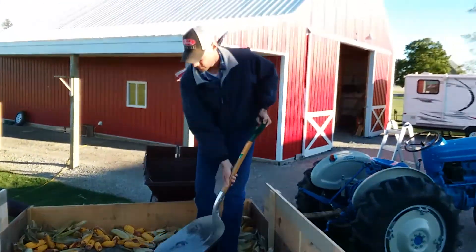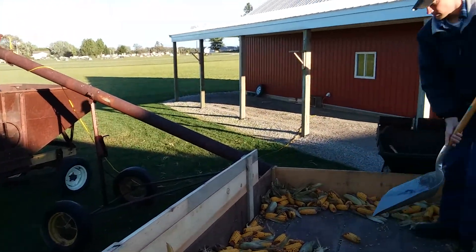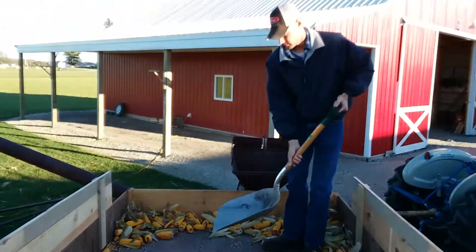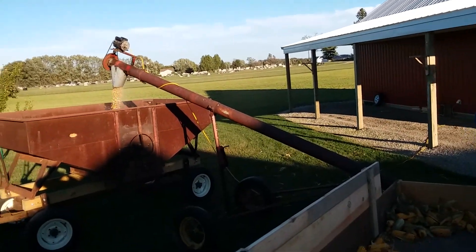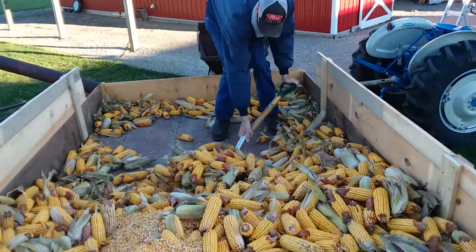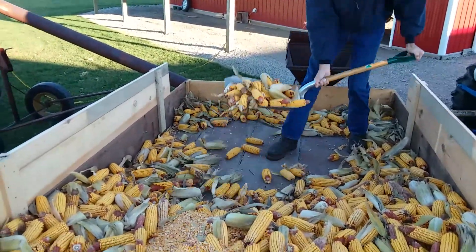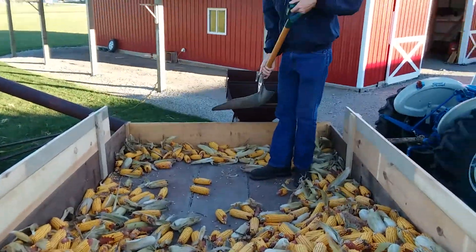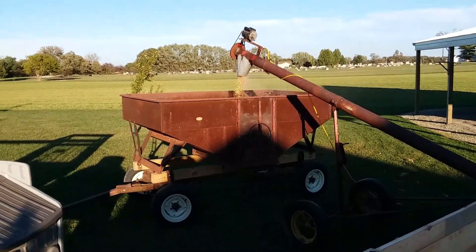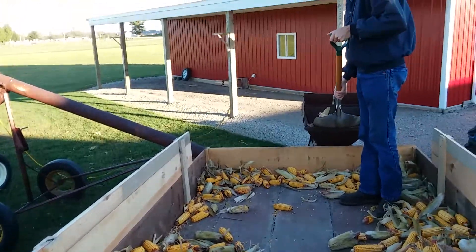I'll keep showing you back and forth. Look at that big load of corn he can take. That corn sheller can take scoop bowls like five or six at a time, so you better have your arms ready. That thing does put that stuff out pretty fast and well.